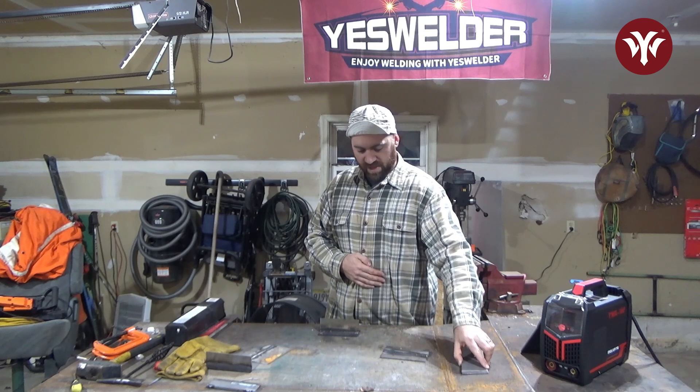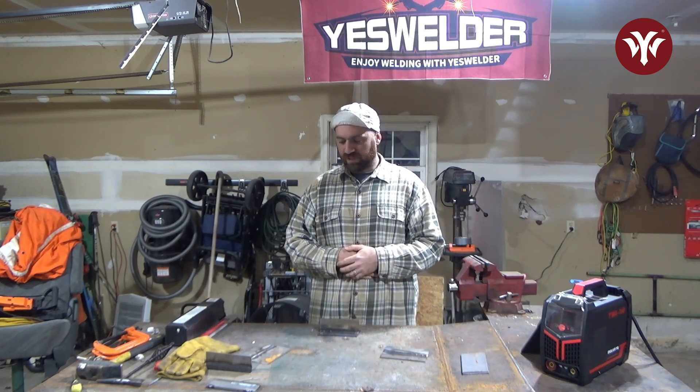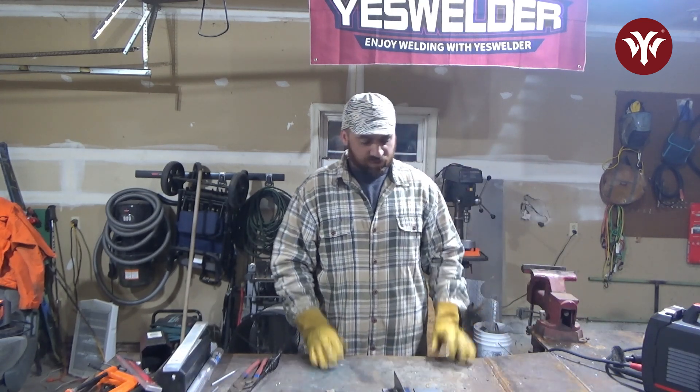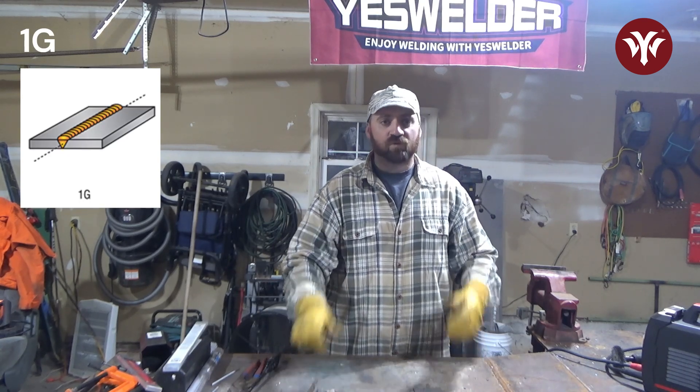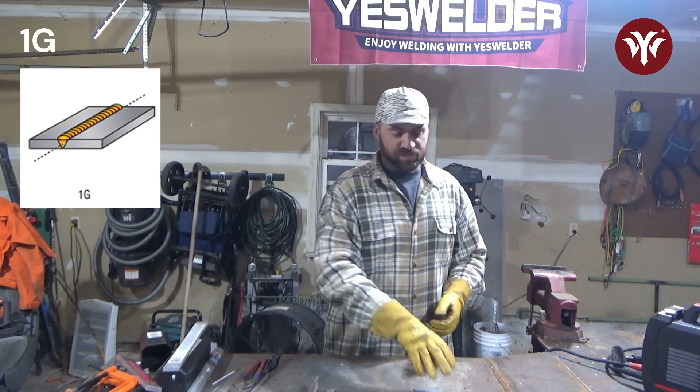Now that we've gone over all that, we're going to get started. I will explain all these different positions so that you can practice at home. We'll go over the plate positions; I will cover positions for pipe in another video. To start off, 1G for both fillet welds and groove welds is flat.